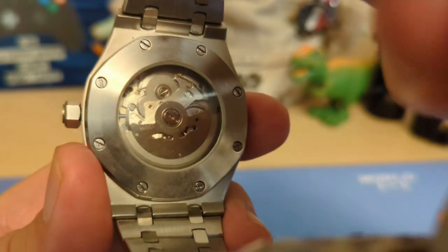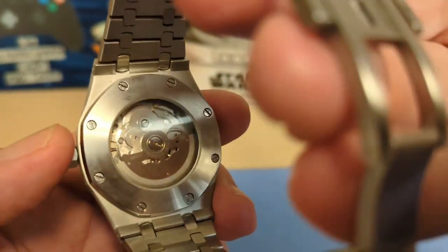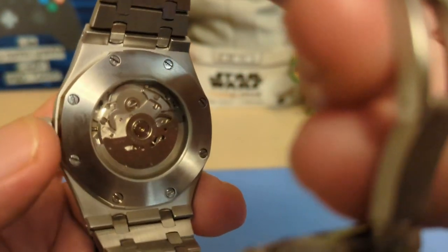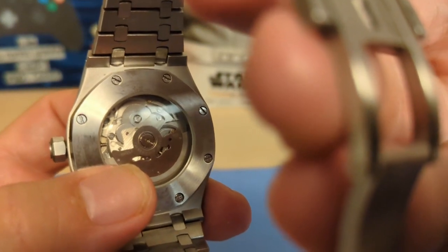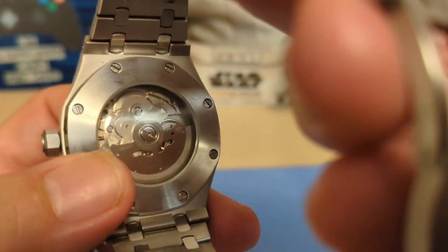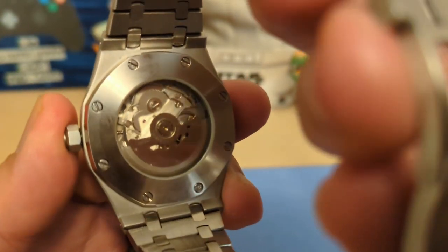We have a display case back — there's no writing on it, but as you can see it's screwed on, confirming those bezel screws are real. The display is glass, not sapphire — I tested it, and I'm perfectly fine with that. The whole purpose of sapphire is that it doesn't scratch, and you're not really going to scratch your case back resting on your wrist. When you're spending under $100, why increase the price just to have a sapphire case back?